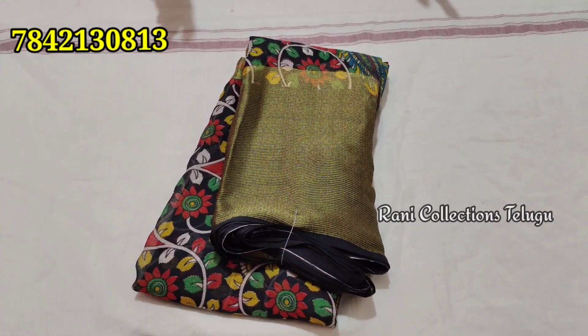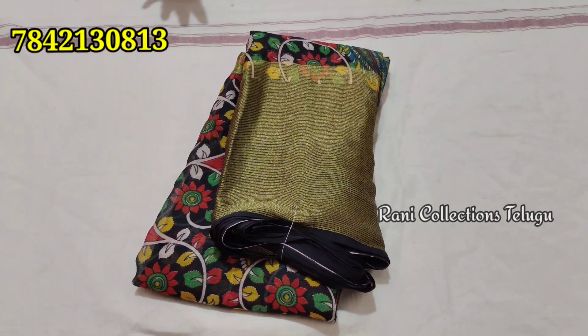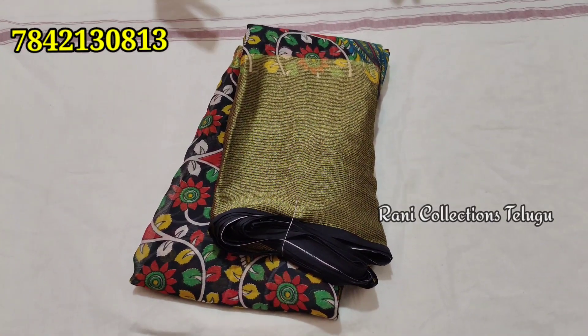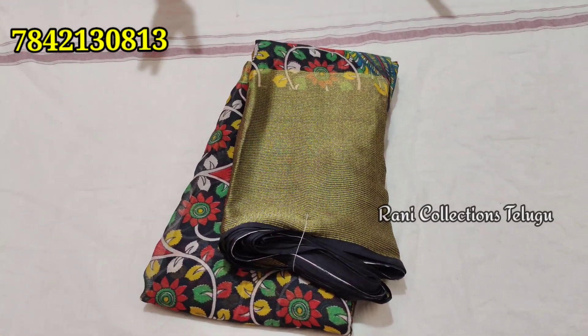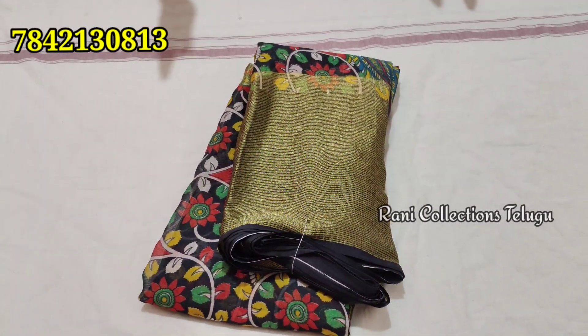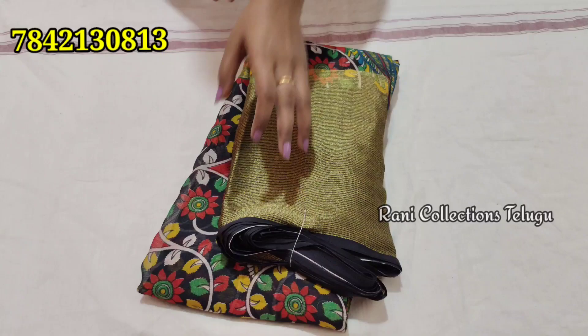Hi and welcome to Rani Collections. This is a clearance sale video. It's a color-caring design and a very good product in the market. It's a clearance sale price and a very good product.